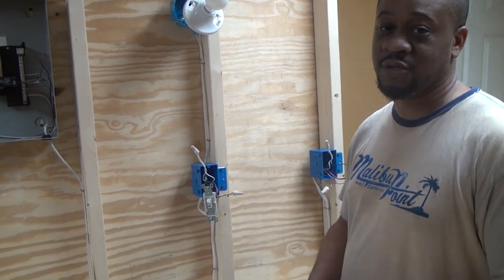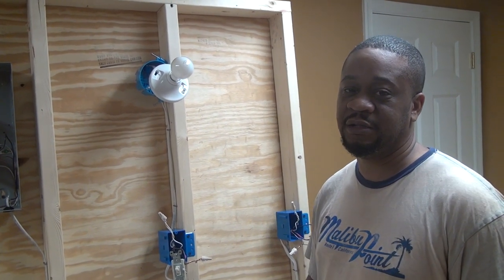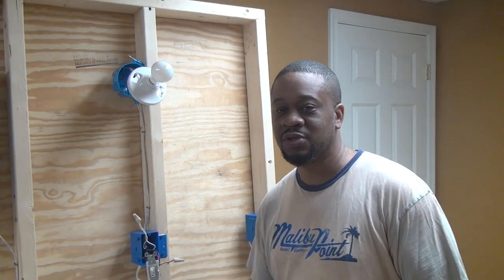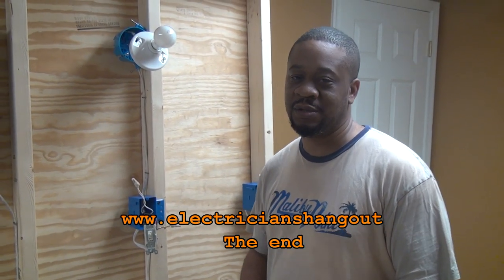If you guys have any questions, feel free to drop me a comment and I'll do my best to answer and help you find what you're looking for. Thanks for joining me and I look forward to seeing you guys in the next one. Bye.